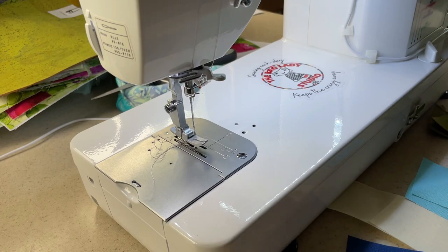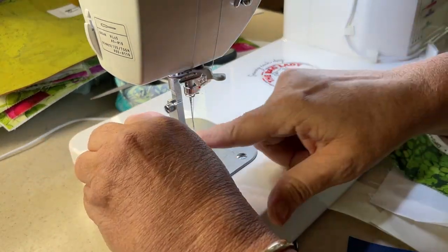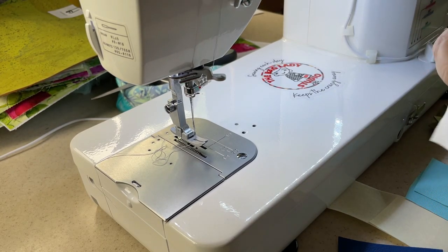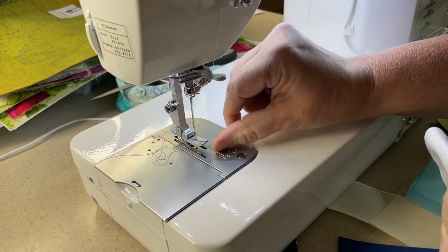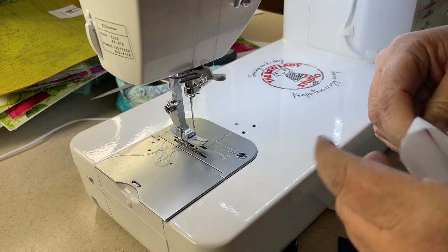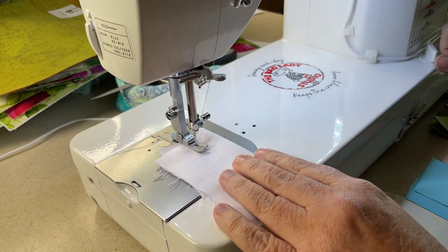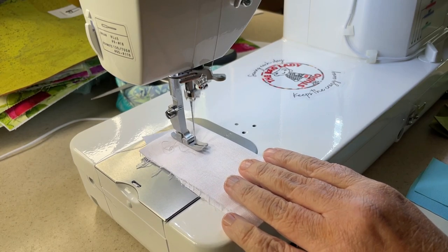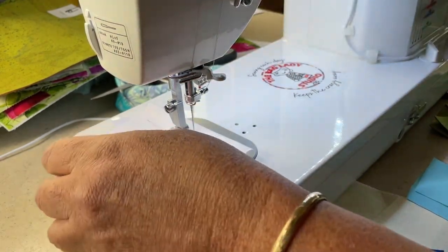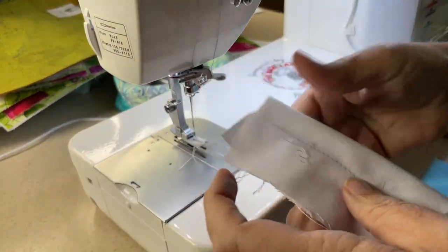We're gonna start with sewing something simple. I have threaded in here just plain old regular thread. I haven't changed my needle - I've sewed quite a bit, so it's not like I have a new needle. I do have that adjustable foot that pivots on the front and the back. We'll just do two layers of quilt cotton. There we go - easy peasy, not a problem, sewing with some gray thread.